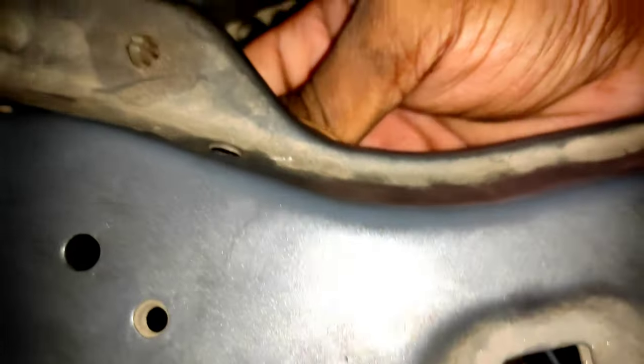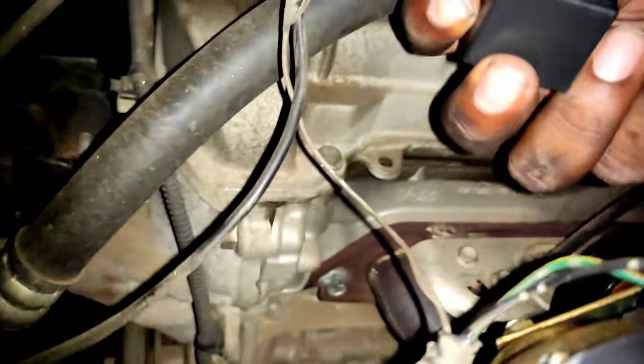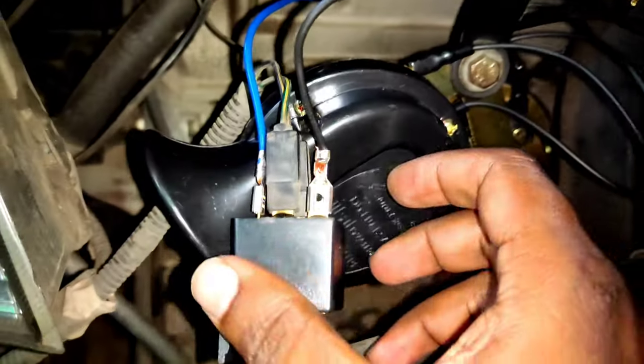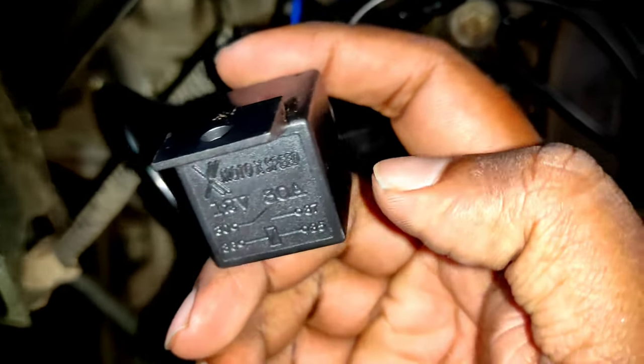We have to prove to you this whole thing. I made that. We have to make that. We have to go to open the door. We are going to fix the door. Next we are going to fix the bar.